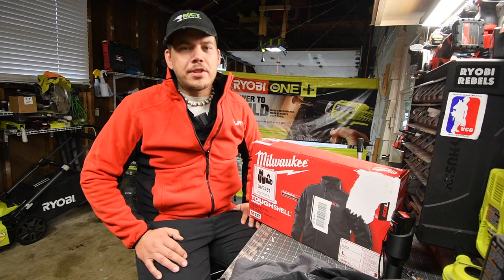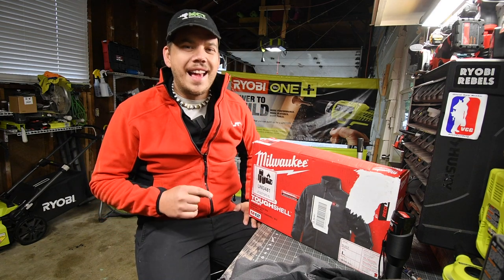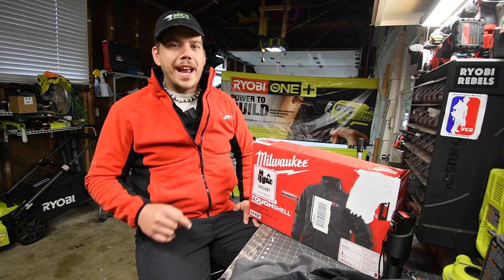Today we are going to unbox and test out the Milwaukee M12 Tough Shell Jacket.